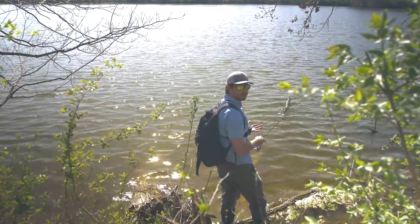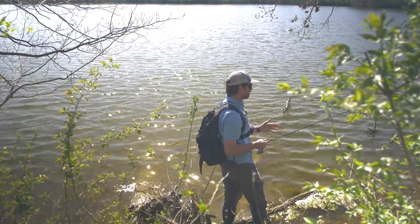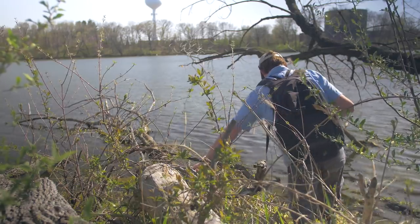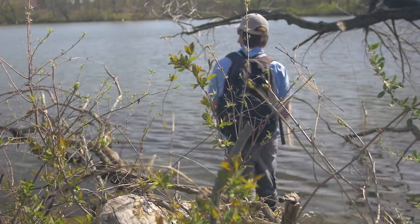I just caught that really decent crappie and my whole strategy as far as where I'm finding these fish today has been pretty consistent. I've mostly been targeting these lay downs, casting pretty much straight from the base out to the deeper water and then working it back. One of the added benefits of fishing with such a cheap lure is I'm really not too afraid to cast it close to some of these lay downs where I could possibly snag and lose the lure.